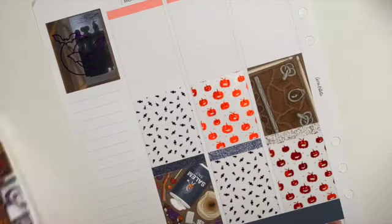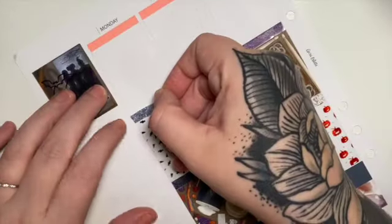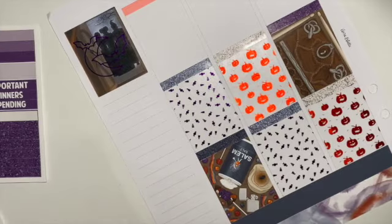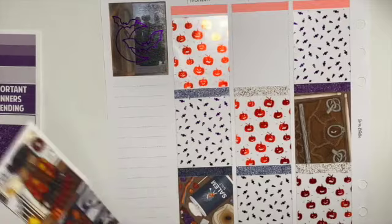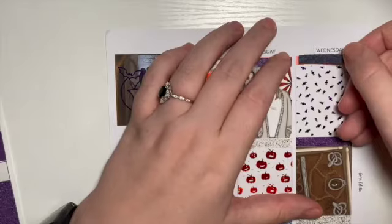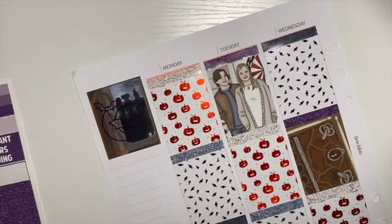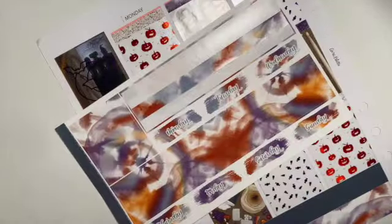I also brought in some SPC header overlays, Planet Hannah date dots, sticky essentials, and overlay tapes for the glitter headers. I used three different glitter header overlays because I was trying to use them up. The last ones I used are from Planet Hannah — they're not released yet but will be released on Black Friday, which is in about two weeks, so keep an eye out.